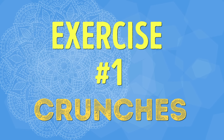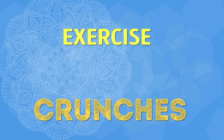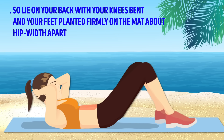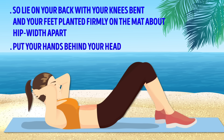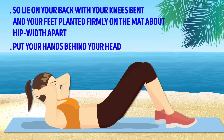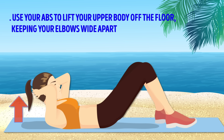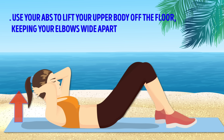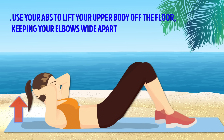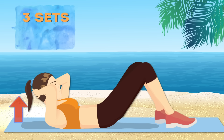Exercise number one: Crunches. Crunches are a champion of burning belly fat and flattening the stomach in a snap. Lie on your back with your knees bent and your feet planted firmly on the mat, about hip-width apart. Put your hands behind your head, making sure your thumbs are placed behind your ears and your fingers support your head. Then use your abs to lift your upper body off the floor, keeping your elbows wide apart. Go back to the initial position and repeat. Inhale as you go down and exhale as you lift up. We're going to do three sets of ten.